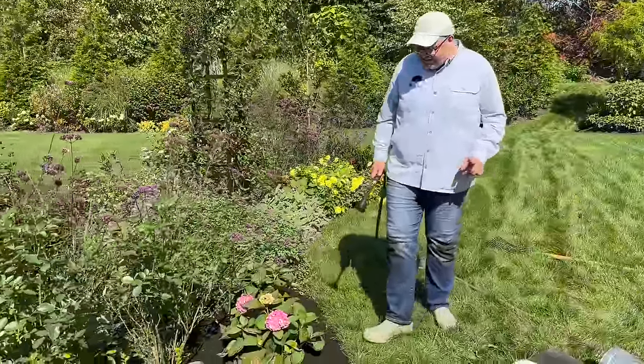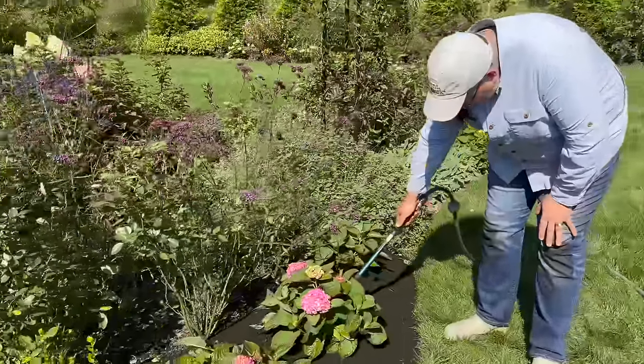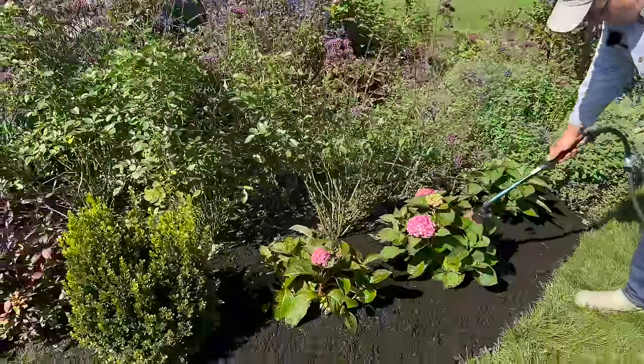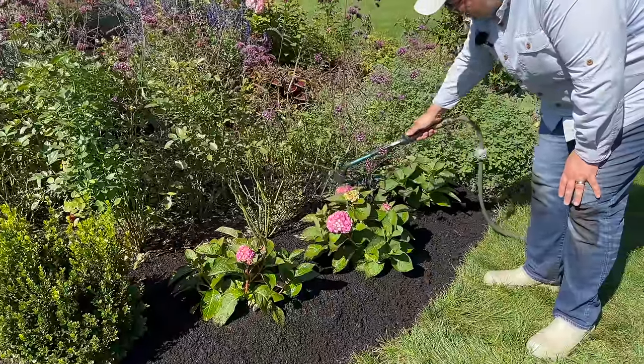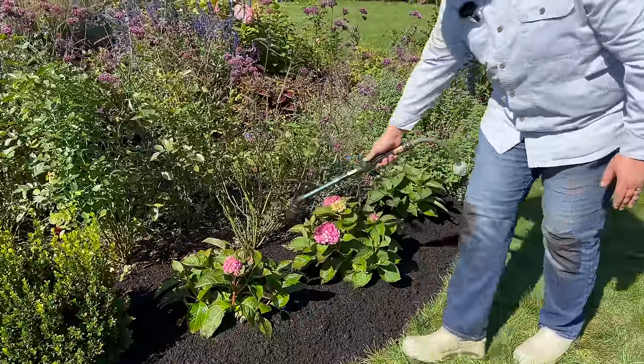So the Let's Dance Skyviews are in the ground, watered in and mulched up with compost. I'm just kind of rinsing off the leaves because I got some compost on them while I was spreading it.